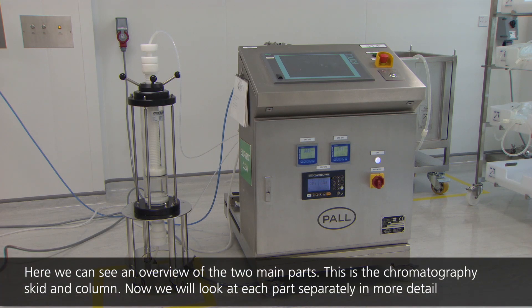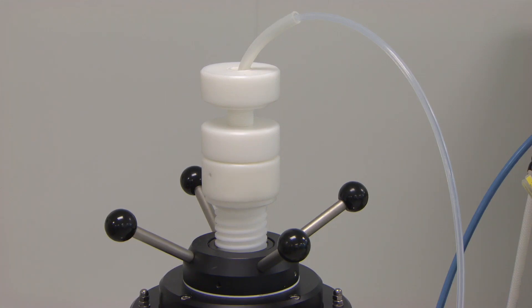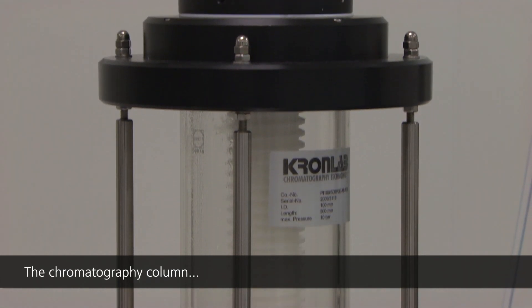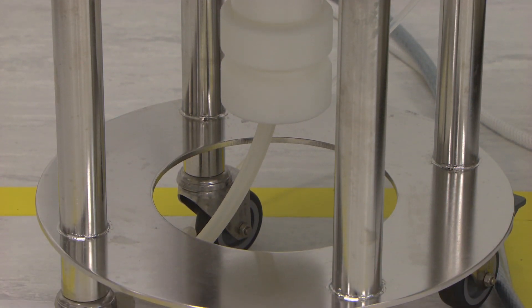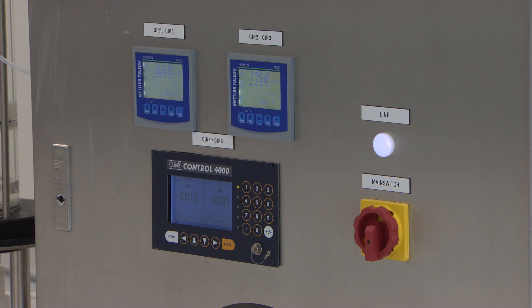Chromatography operations are performed on a chromatography skid which consists of two main parts: the column, shown here on the left, and the control system, shown here on the right. The column consists of a threaded piston contained within a toughened glass housing which can resist pressures of up to 10 bar or 145 psi. The column is filled with chromatography resin which will form the stationary phase required for purification of our biopharmaceutical product.